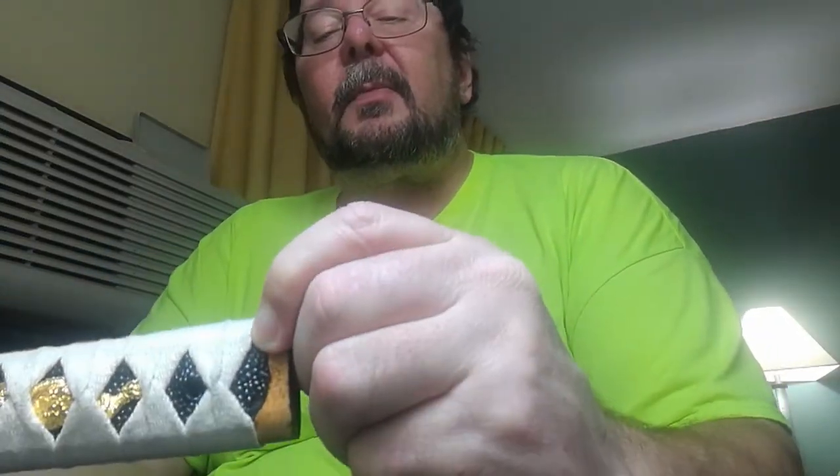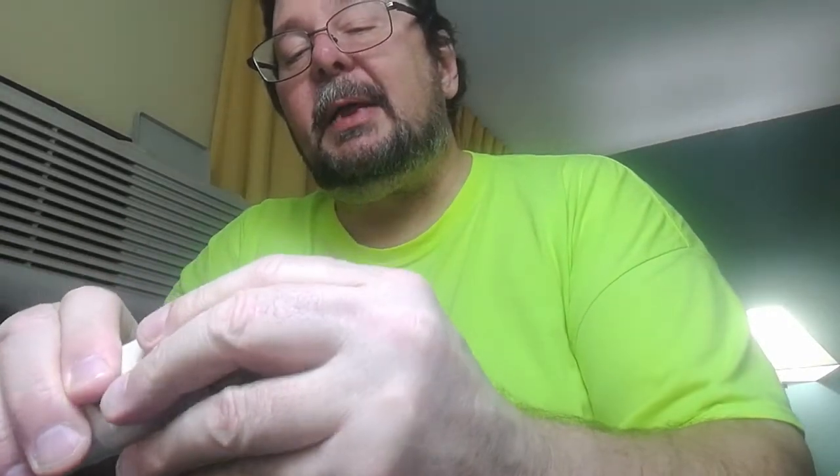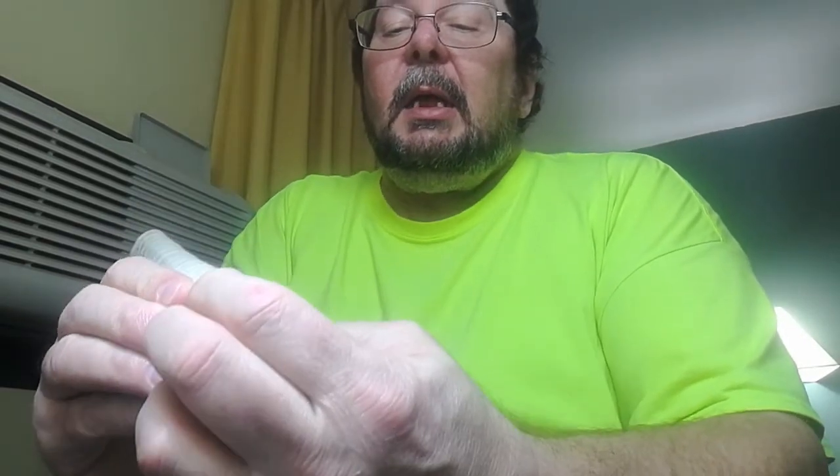That leads us to number two — this pain in the ass. I will not need glue for this. The reason I'm not gluing this is because I suspect that part of the reason it's broken is poor construction. What I'm afraid is going to happen is if I tighten this up too much, I may not be able to get it back on the sword — which would be bad. Also if I glue it, it's going to dry in that position — you can see how much it bunches up — it may throw it off to the point where when I try to put it back on, it'll just break somewhere else, and we don't want that.